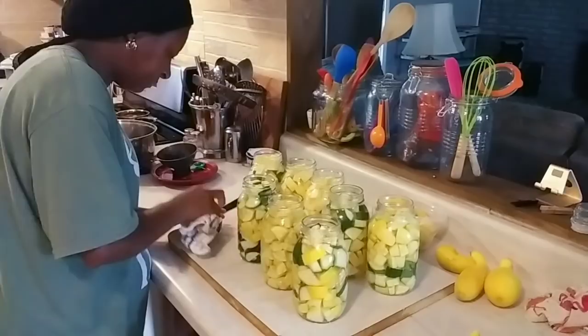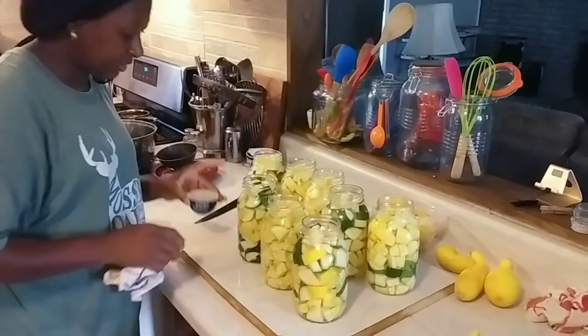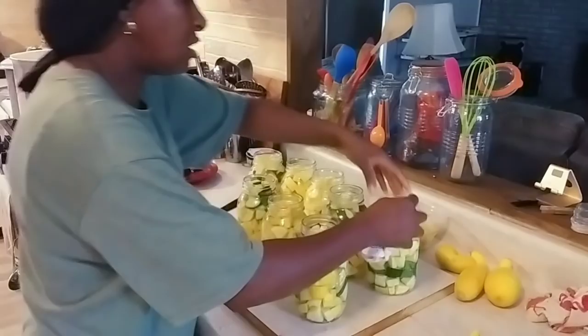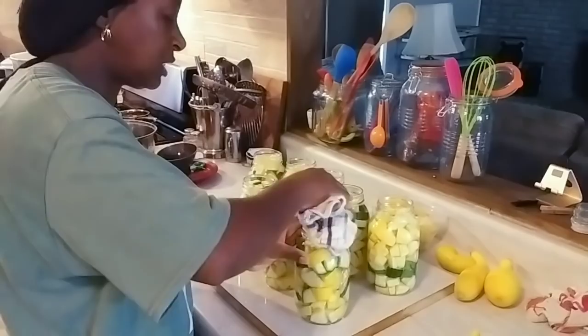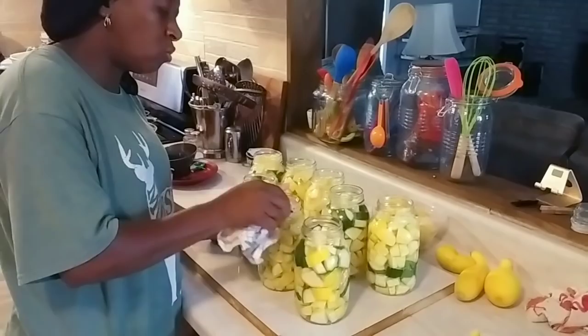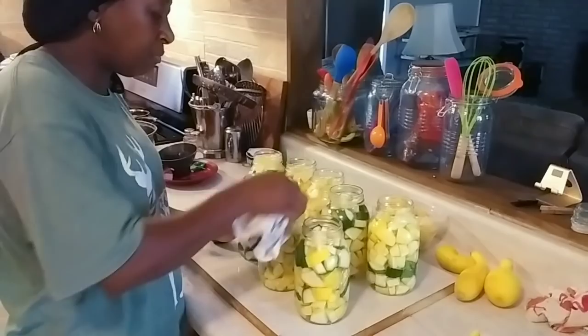I have my towel dipped in about a quarter cup of vinegar and I'm just going to wipe my rims off. If you have paper towels you can use paper towels; I don't have any so I'm using one of my towels. To everybody that's new to canning: when you're washing your jars and checking them, gently run your finger around the rim of that jar to make sure that rim is not cracked.